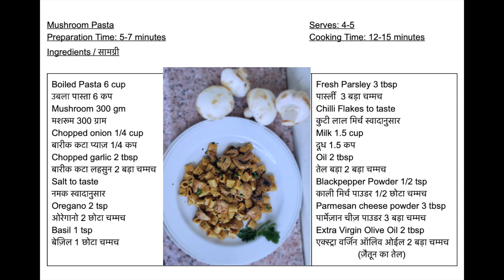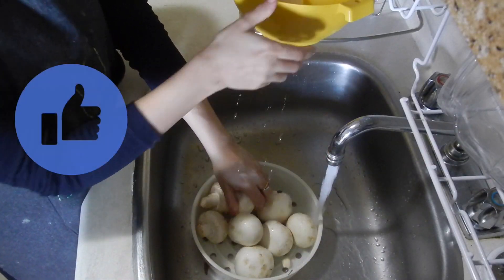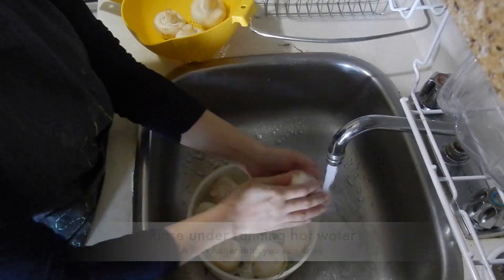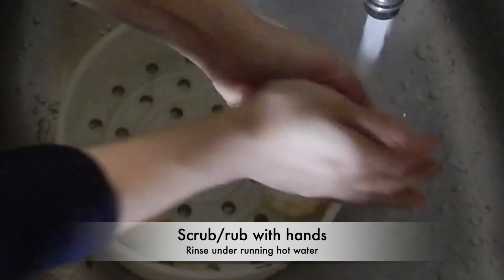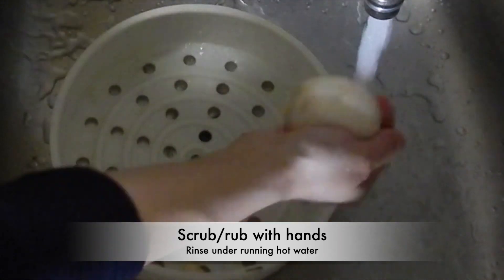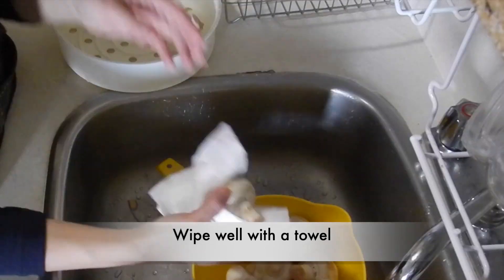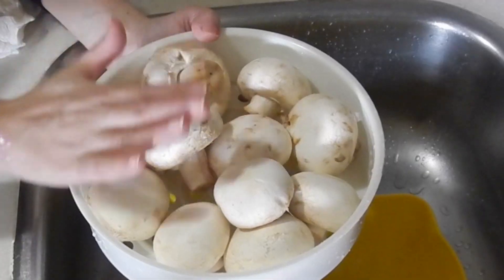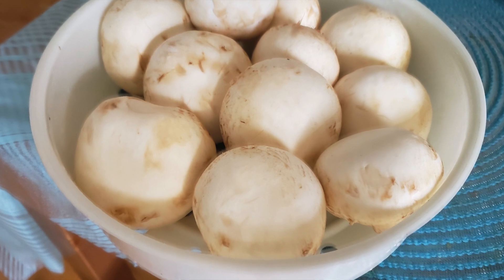Please note the ingredients needed to make mushroom pasta — the list is also given in the description below. First, I will tell you how to wash mushrooms properly. Take mushrooms and just rinse them under running hot water. Do not soak them — just rinse them, scrub with your hands, and keep them in a colander. Wipe them off with a clean paper towel or kitchen towel, and your mushrooms are nice and clean.